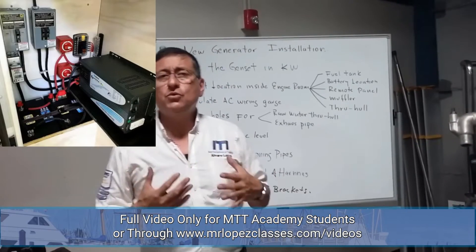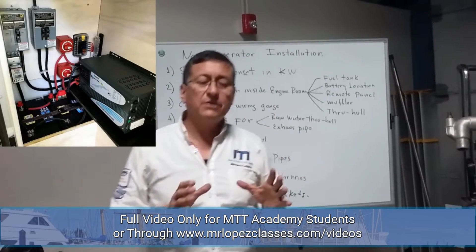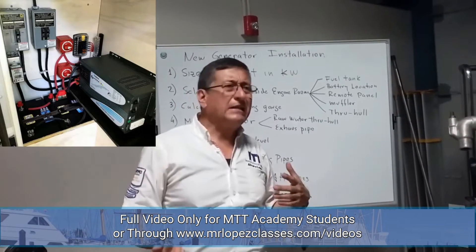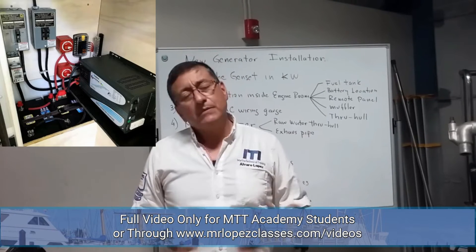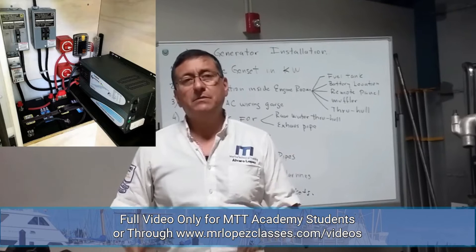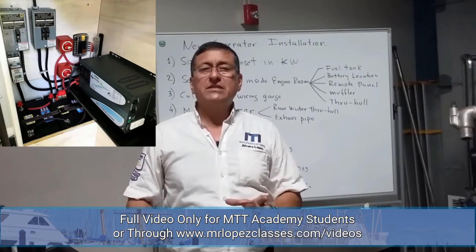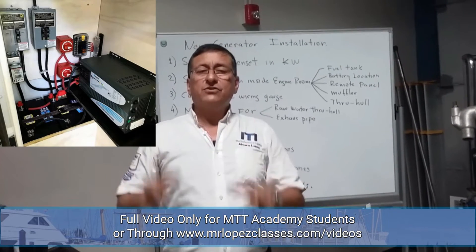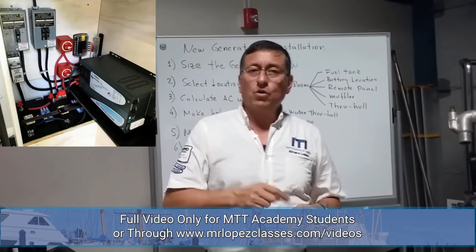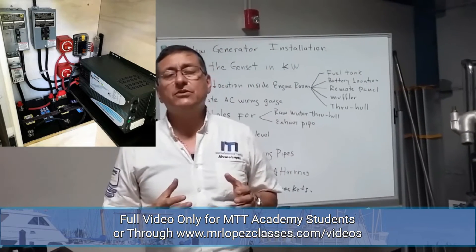I recommend using a separate group of batteries for the new generator. Some people ask: can I use the batteries of the bow thrusters, or the batteries of the engine? No. The recommendation is to install a separate battery with enough capacity. Remember, the battery capacity depends on the starting requirements of the engine model — you find that information in the catalog of the generator.